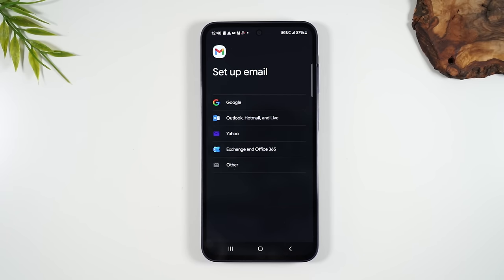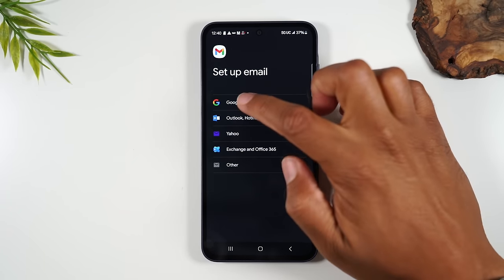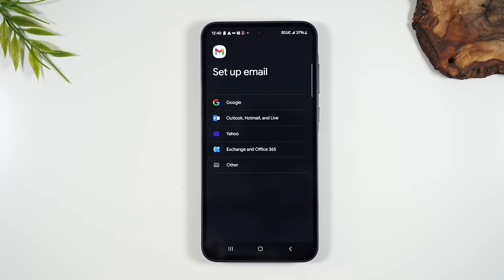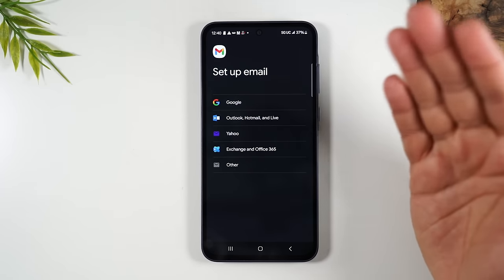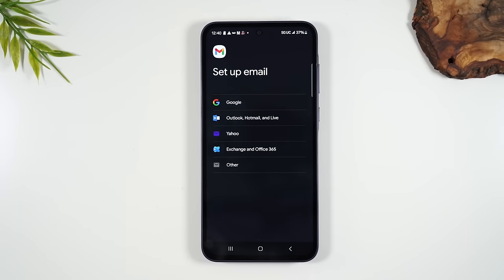If you're signing into a Gmail account, tap Google and it'll take you to a page where you put in your email address and password. If you have a Yahoo, tap Yahoo. But if you have another email type not shown on screen, here is a quick tip on how to still sign into that email account.